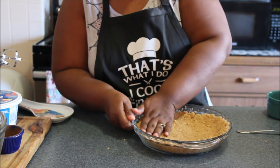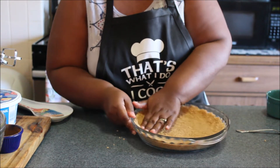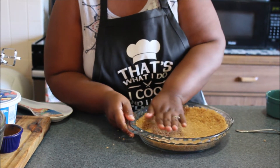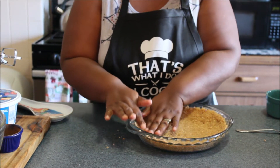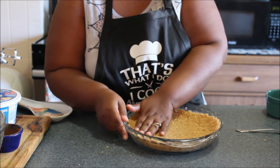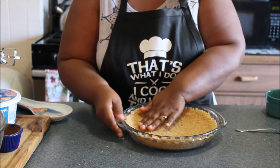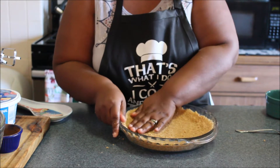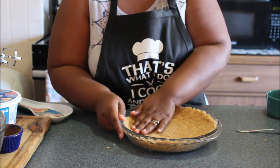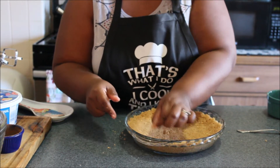If you don't want to do this, you can always get a store-bought graham cracker pie crust. But I just like to make mine homemade. So that's one and a half cups of crushed graham crackers — I use the cinnamon one, but you can use the regular one if you want — one third cup of sugar, and about five to six tablespoons of melted butter. Mix it together, put it into your pie pan, and press the crust. Very simple and easy.